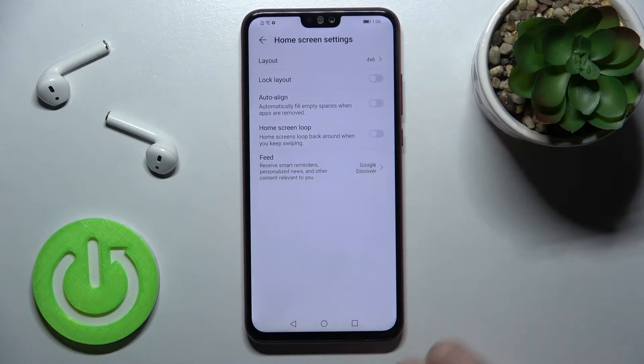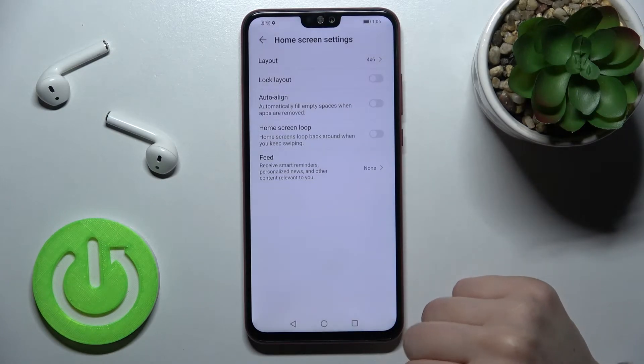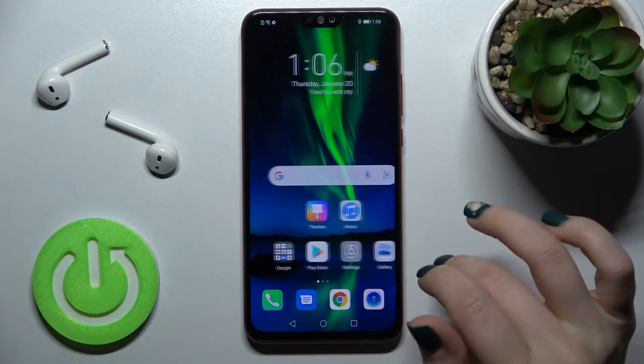Here we have the Feed section. You can see we have Google Discover selected. Just tap on the switcher to turn it off.